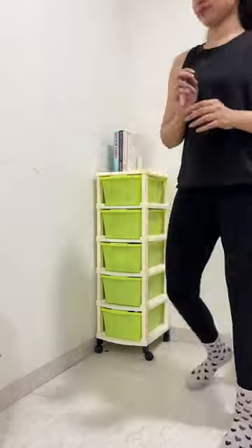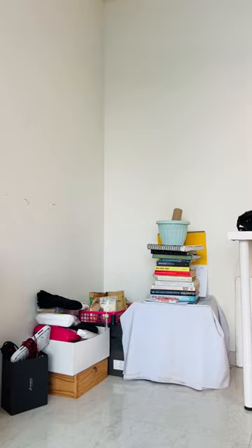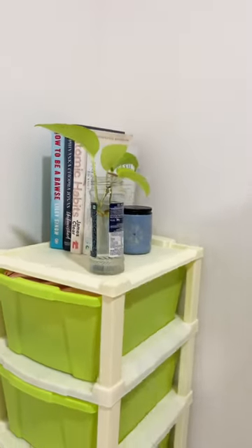The drawer is a little bit flimsy, but it is very easy to assemble and it makes the corner look a little better than what it was before, as you can see. So yeah, definitely give it a thumbs up!